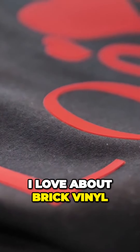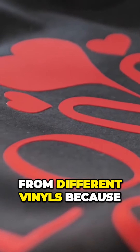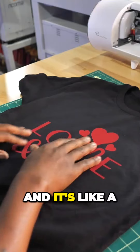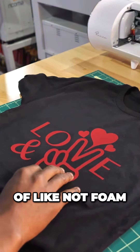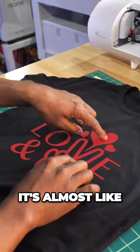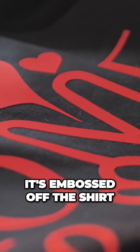One thing I love about brick vinyl is it stands out a lot from different vinyls because it has this thick texture. It's kind of like not foam, but like a spongy type of feel. The texture is great — it's embossed off the shirt.